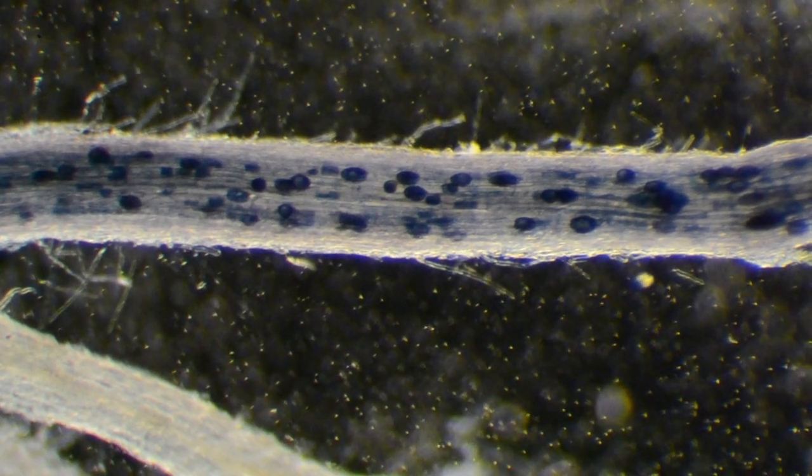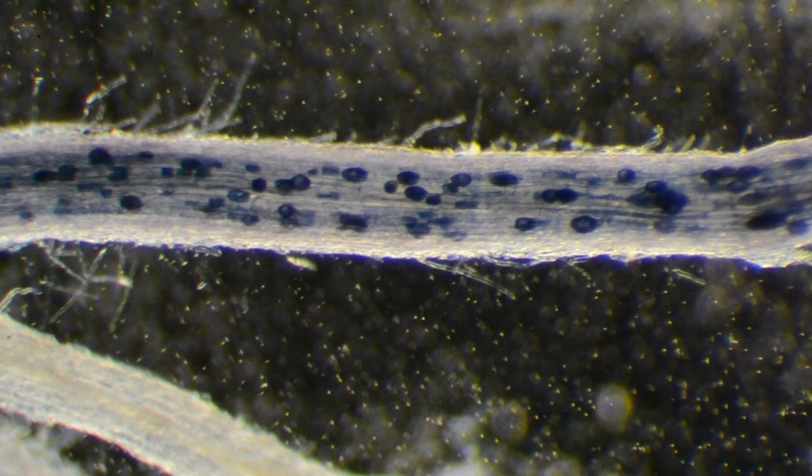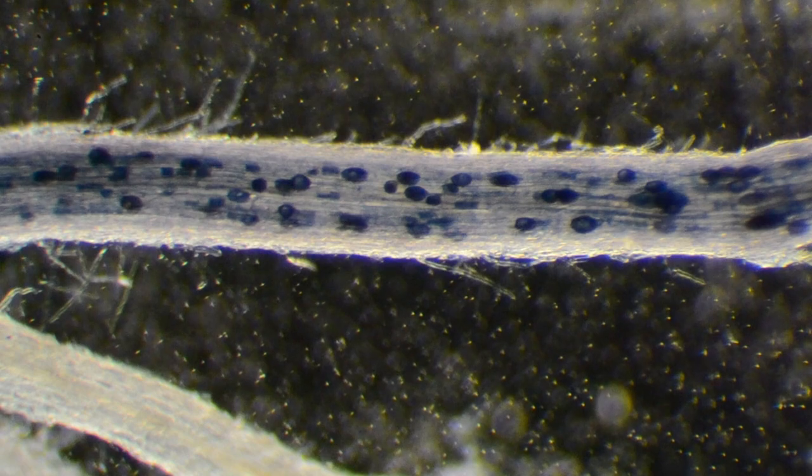In the case of the bacteria, it will grow on the root system in about 48 hours and will be fully colonized. In the case of the mycorrhizal fungi, it takes a little longer — the hyphae need to grow and colonize into and out past the root system, which takes anywhere from about three to four weeks.